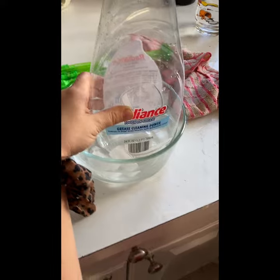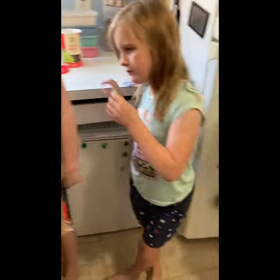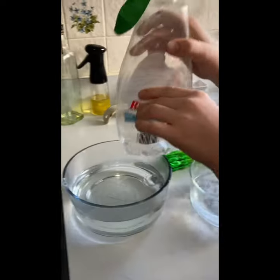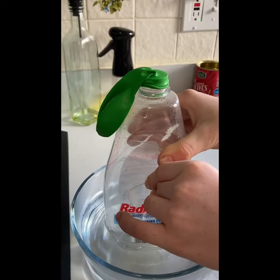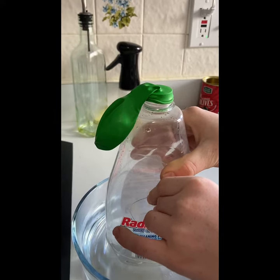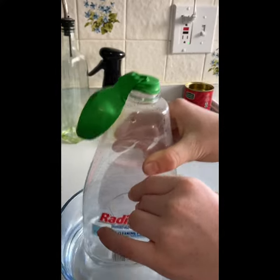Next we set up an experiment where we put a balloon over a plastic bottle. We set the bottle in cold water and watched as the air inside the bottle got cold. Then we heated up some water and put the balloon and the bottle in the hot water. As the air expanded, it filled up the bottle and filled up the balloon. This is the same basic principle used in making a thermometer work.